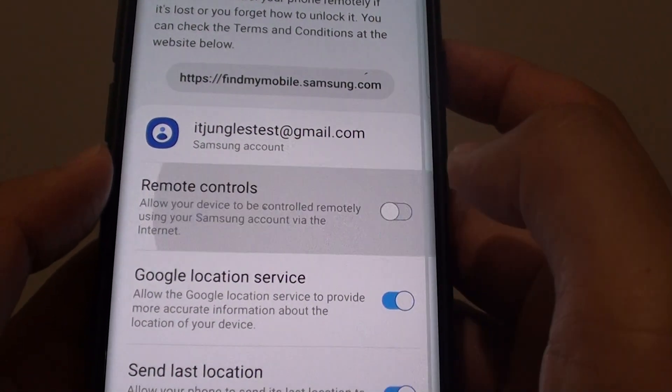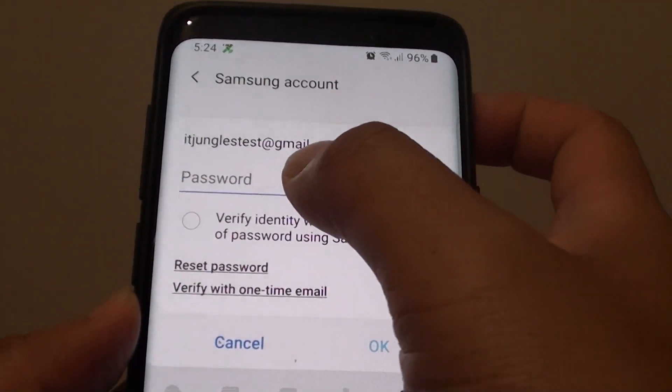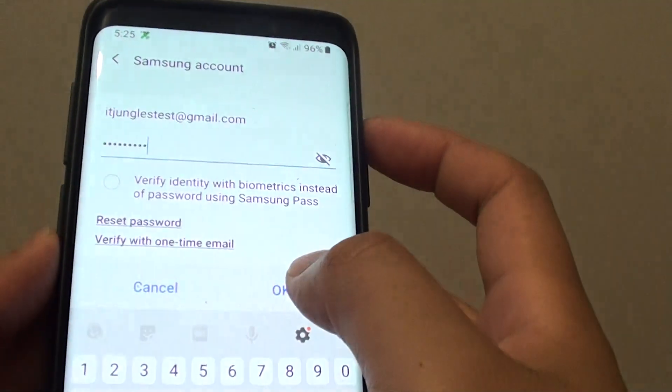From here you can tap on the remote control switch to turn it on or turn it off. You will need to put in the password before you can make the changes. Put in your password for the account and then tap on the OK button.